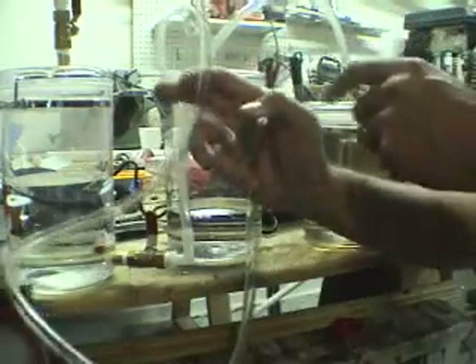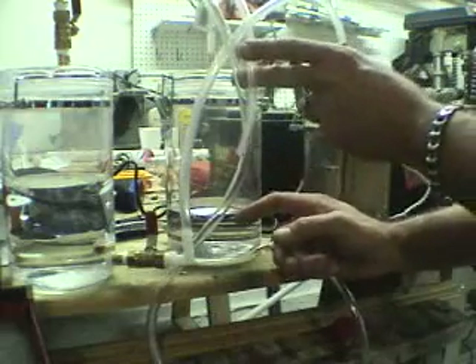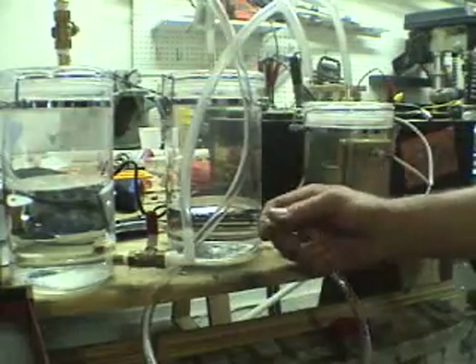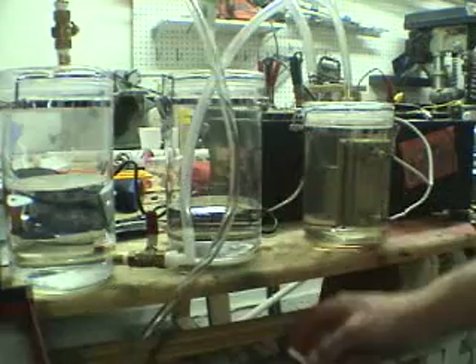I'm going to pressurize this and figure out a way to do that so I can create a nice steady flow of hydrogen for the torch. Thanks for watching.